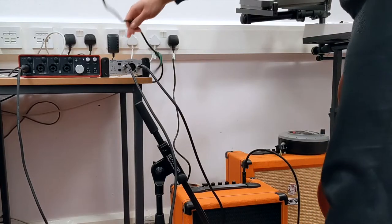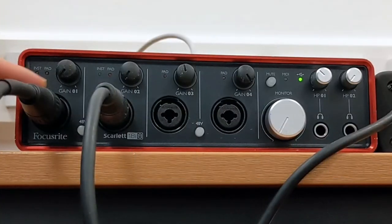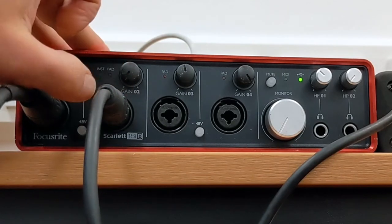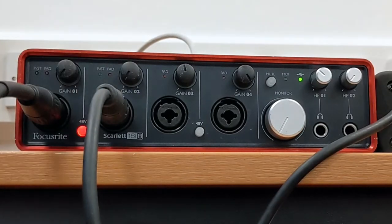The XLR comes out of the DI box going into channel 2. Channel 1 is the microphone and channel 2 is the DI box. The microphone I'm using is dynamic, which means it won't need phantom power. But the DI box does need phantom power, so I just need to click the 48V button — see it lights up red.